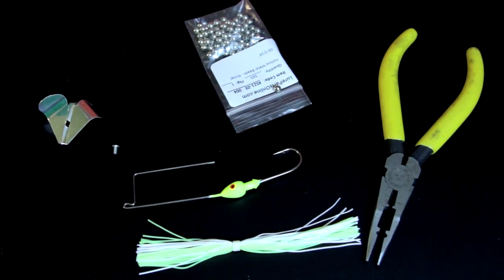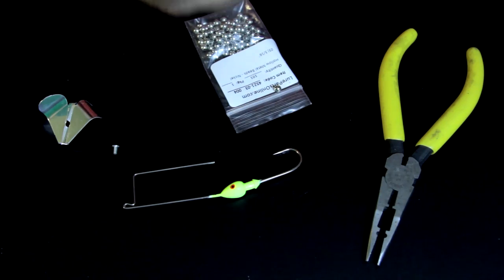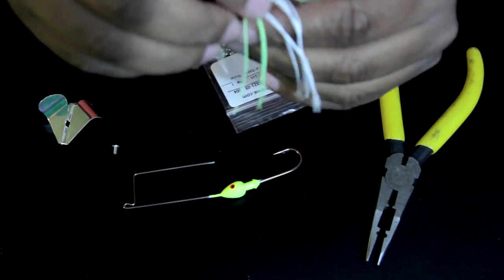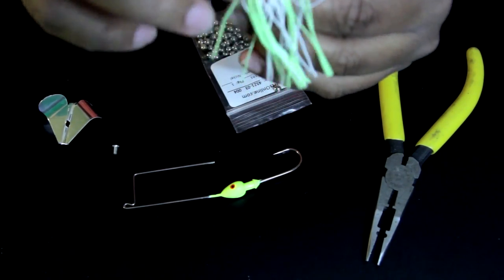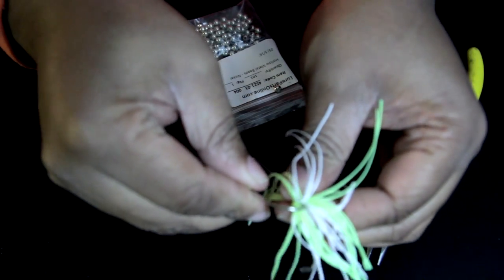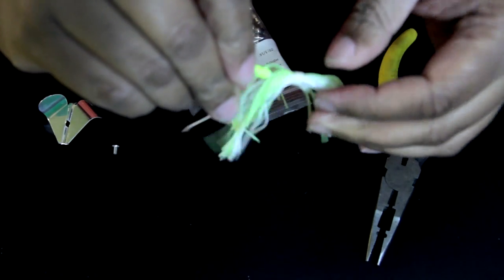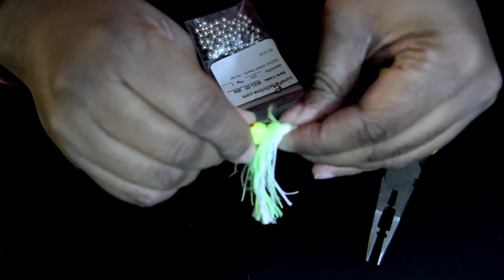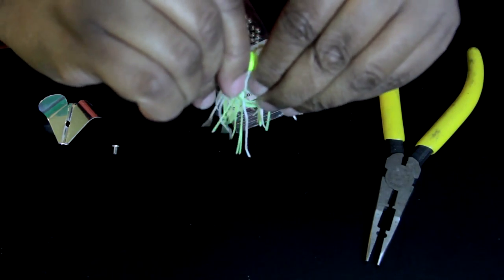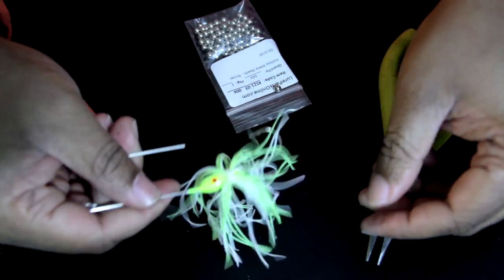And this is fairly easy to make. First thing I'm going to do is put the skirt on. You can see these skirts have a long side and a short side — you want to put the hook in the long side. So I'm going to find the hole and insert the hook in the long side, passing it all the way through to the back of the head. Then just slide that over. It's all rubber so it should just slide on. Boom, I got my skirt right there.